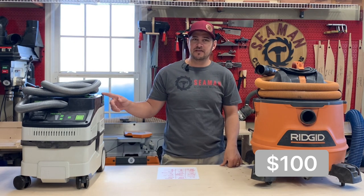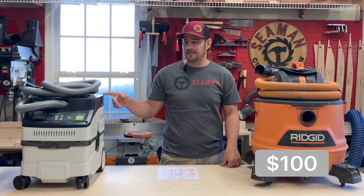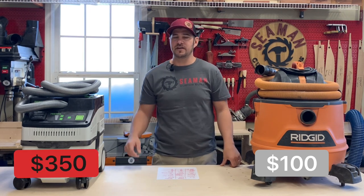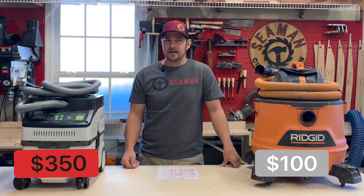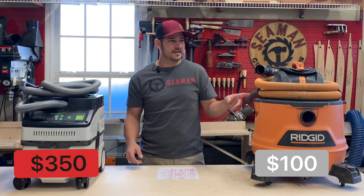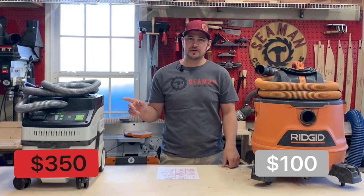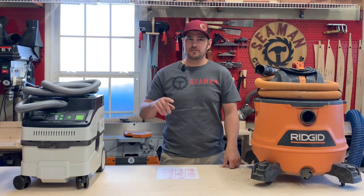The Festool CT15 is fairly new on the market. It's their least expensive model at $350. If you're talking the $600 model versus this, it's really hard to justify. But at $350, we're getting close — some features might sway you the other direction.